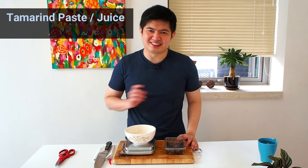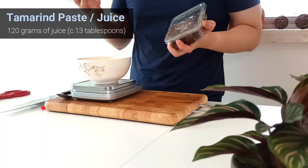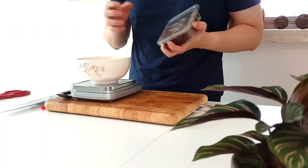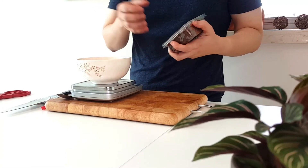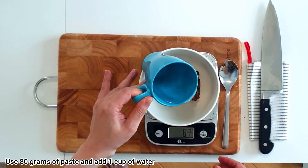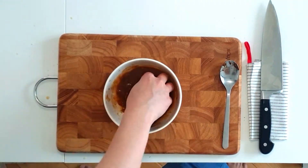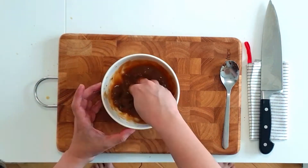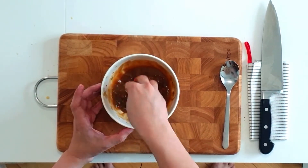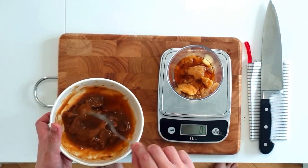Next we have tamarind paste, which will provide the sourness to the dish. This is in paste form, but you can also buy it in juice form — I couldn't find it in Hong Kong, but I found it in London before. I use about 80 grams of paste and add 1 cup of water. We only need about 120 grams, or about 13 tablespoons of the juice, but because the paste is thick it's easier to make a bit more than needed. Now you have this smooth, very sticky tamarind paste — we need around 120 grams for this recipe.